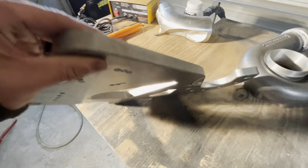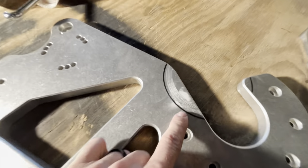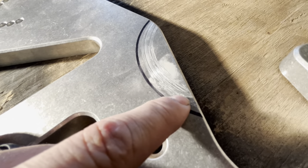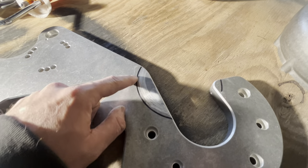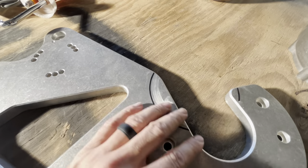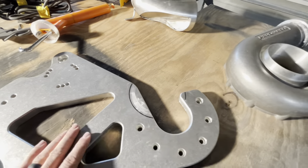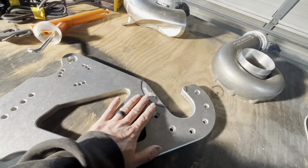We had issues we showed at the dyno. We had the pulley hitting right here — it self-clearanced, basically. It didn't hit up here or anything like that. Before I took the unit apart I traced it with a marker. So we're going to grind this out, notch this down — just the thickness of two driver's licenses — just to get that clearance. It's already self-clearanced itself, but we're going to make sure it never does it again, especially now that we're about to add powder coating.